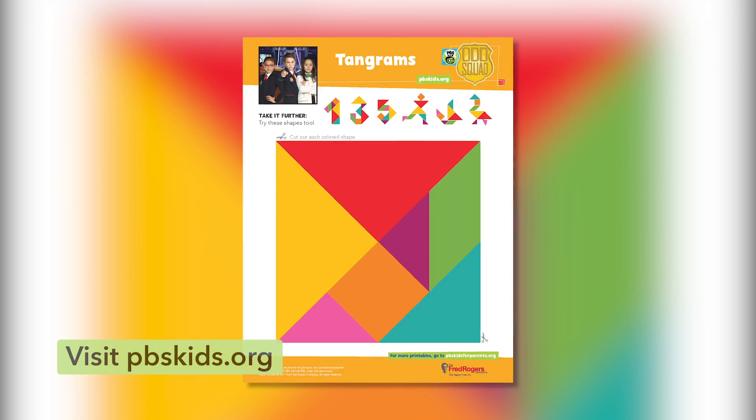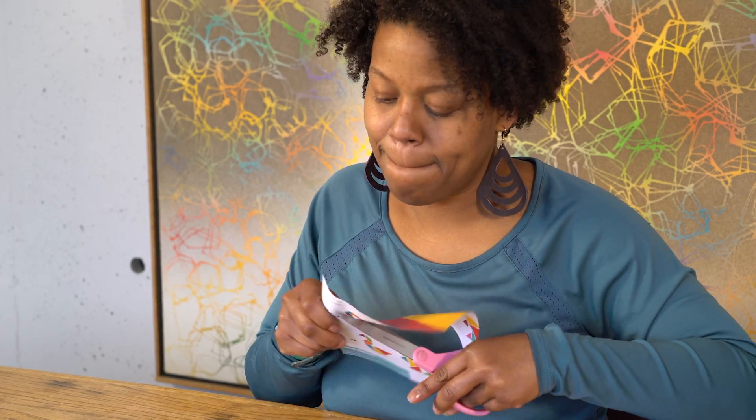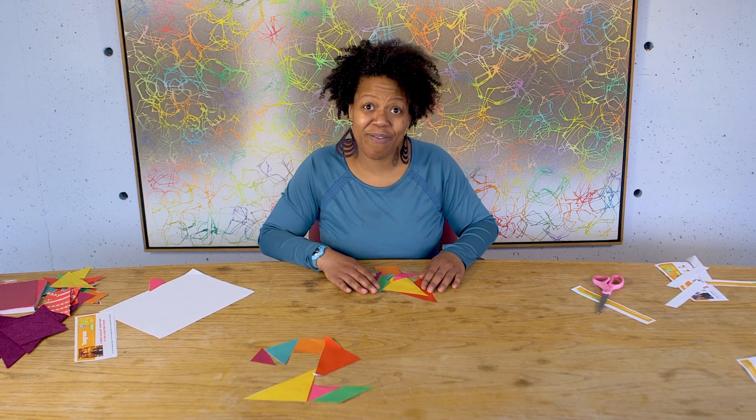There are seven pieces and all you need is a square piece of paper. PBS has a tangram example on their website. Simply cut it out and in the end you'll have seven pieces.